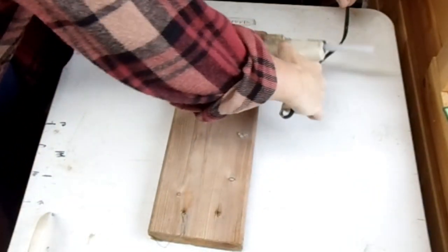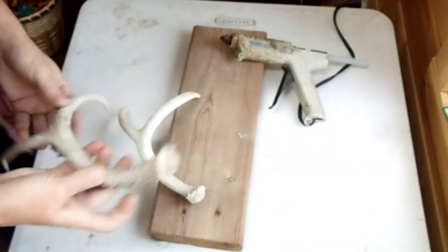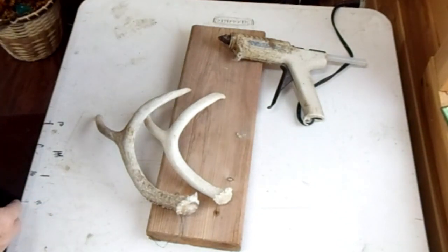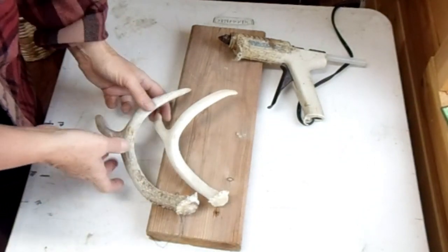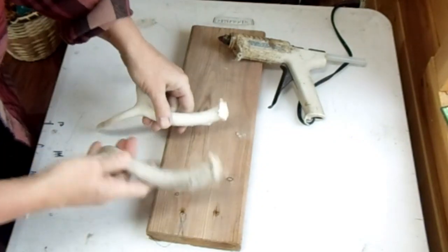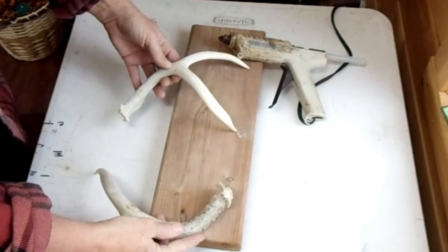Today we're going to talk about the antler platter. A couple things you need for the antler platter is two either two right or two left antlers, so they're not going to be a matching set. One of the things I'm looking for is antlers that don't have any brow tines on them. These did have brow tines and you can see I cut them off with a sawzall - it doesn't show anyway. These need to chase one another, so these are actually two left-handed antlers.